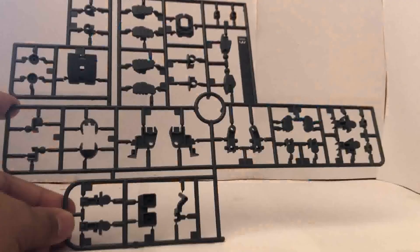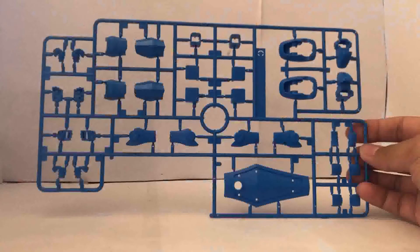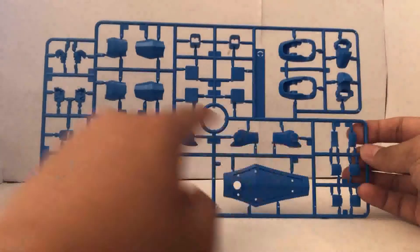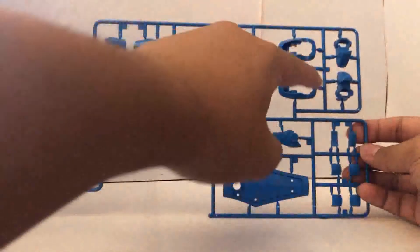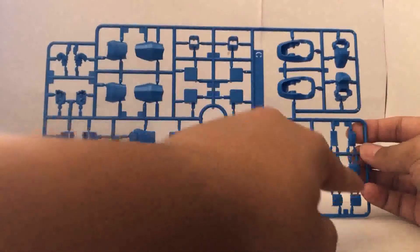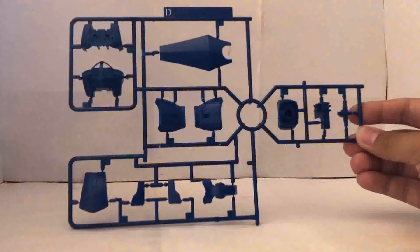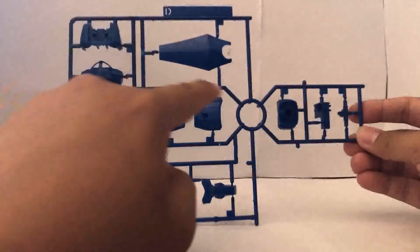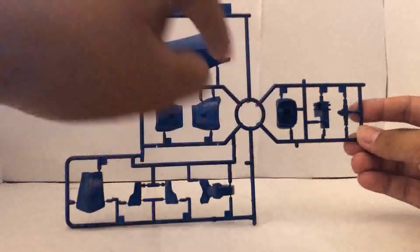Runner B is gonna be the parts for the arm joints and the knee joints. Runner C is gonna be another blue runner with parts for the arms, the thighs, shoulder parts, feet, and the shield — and the hand parts as well. Runner D is gonna be an all dark blue runner with parts for the torso, the side skirts, the shield, and the bottom part of the torso as well.